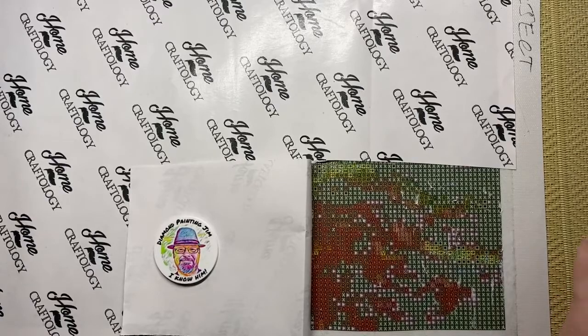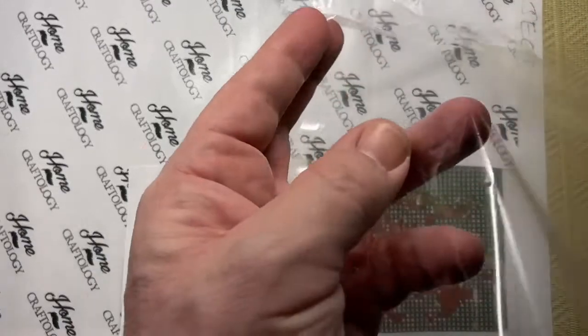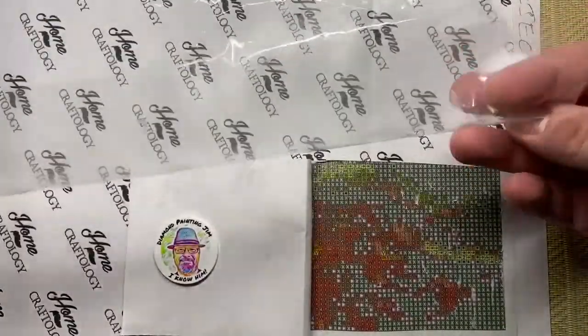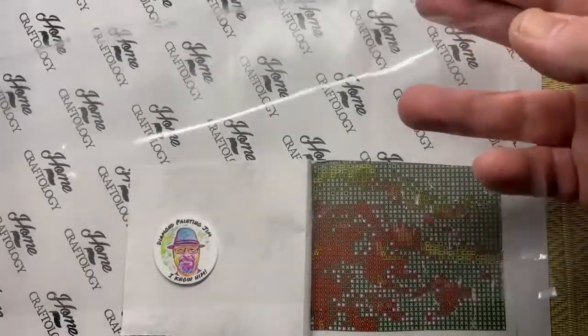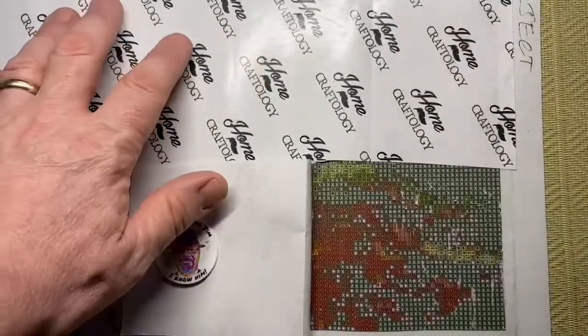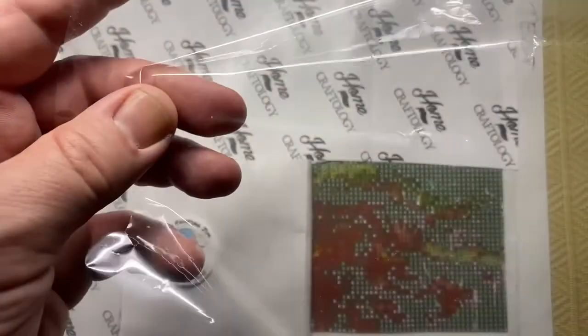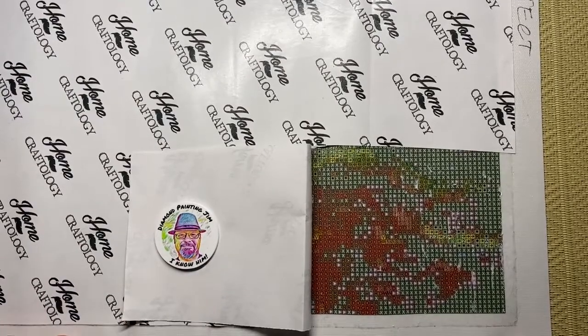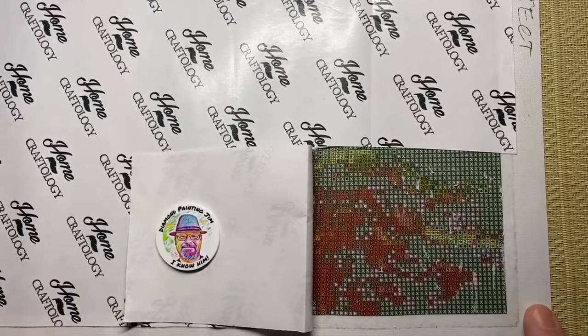If you are working on a diamond painting that has poured glue, it will have this clear stuff — I absolutely hate this stuff. The first thing I do is take off the original cover, whether it's this or this, and I use release paper. I'm going to do another video about release paper because something you may not know is not all release paper is the same. That will be coming up in the next video.